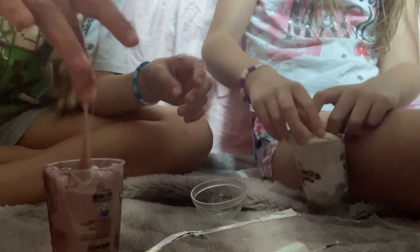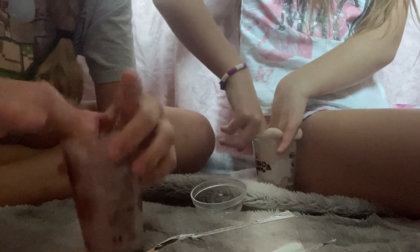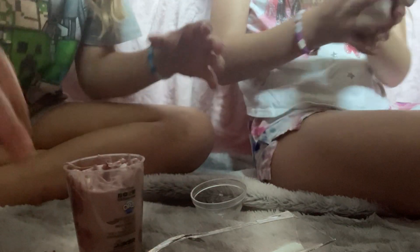Hers looks like a total disaster. Definitely 100%. Look at her hands and look at mine. Hers is wasted. It's because I didn't do it right. I didn't listen to the instructions. We didn't get instructions. These are making so much farting noises.